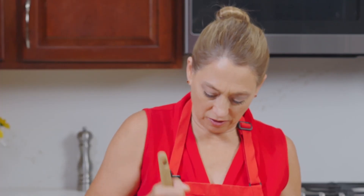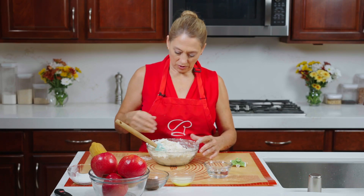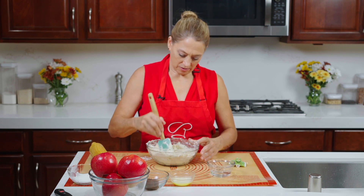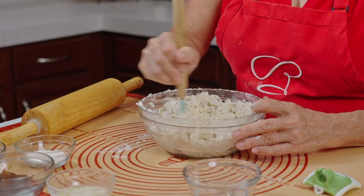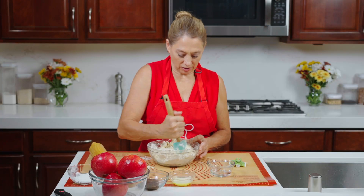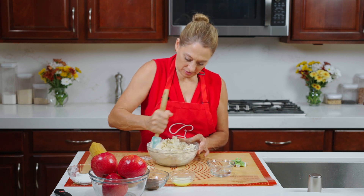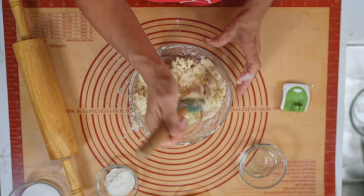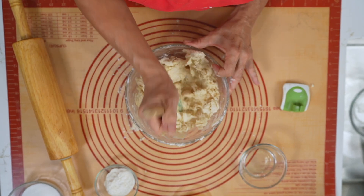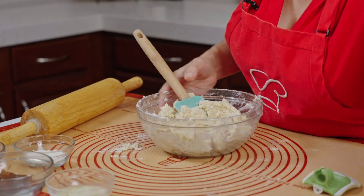If you don't do butter, use an alternative — you can definitely use a liquid coconut oil. I had a half a cup of water there total; let's see how much we actually end up using. We're getting close. Also, you want to preheat your oven to 400 degrees. That looks pretty good — we're not going to need the rest of that water.